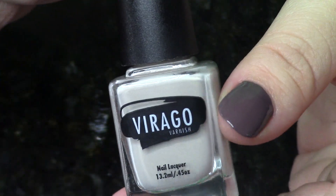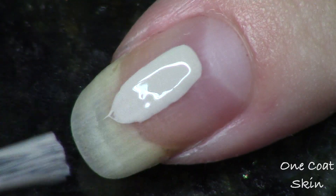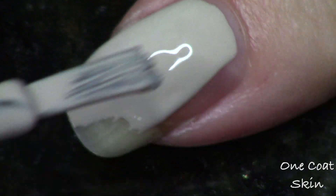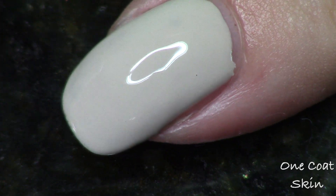Next up, we're going to look at the polish called Skin. This one is different from Bare in that it's slightly more ivory toned — definitely has less brown in it. Also super beautiful. How did they get such a nice light shade done in just one coat? I don't know, but I think it's a must have.